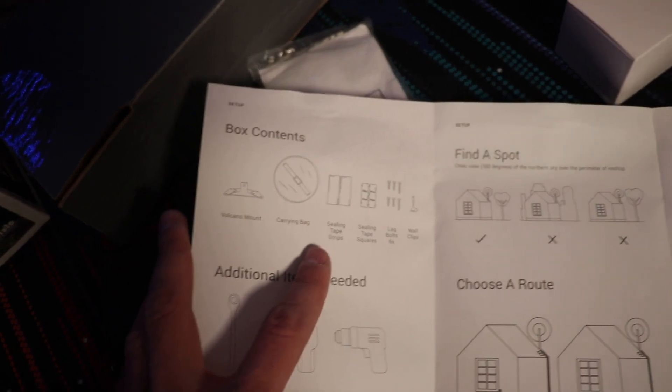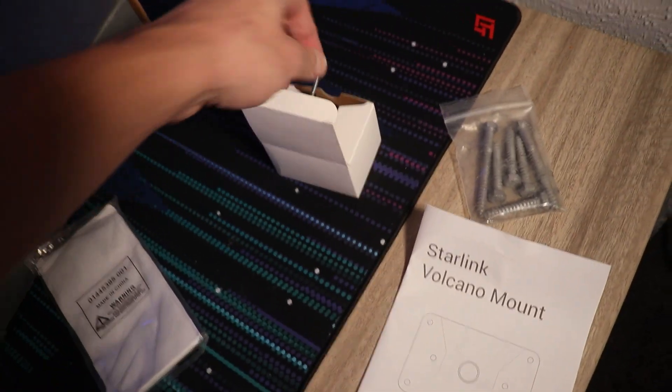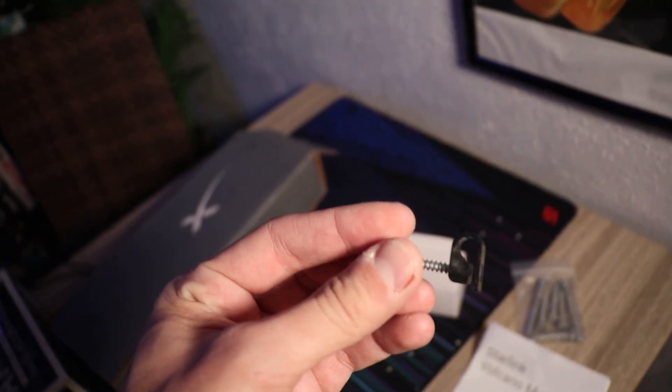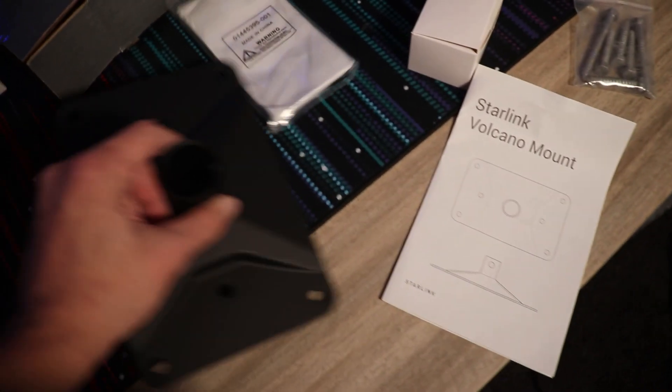Officially it's a sealing tape strip that you would use, but yeah, pretty easy to install. You also get some cable management screws to be able to route the wire along the roof as you would need it. And that's everything included inside the Starlink Volcano Mount — it should be pretty easy.